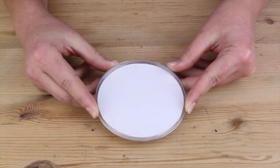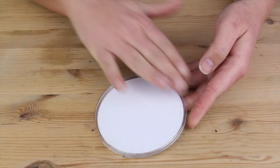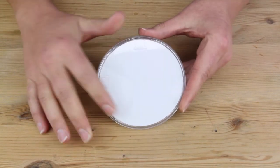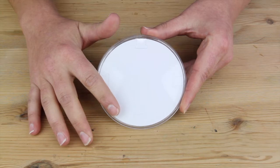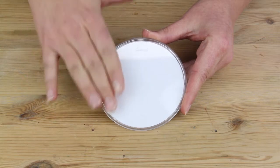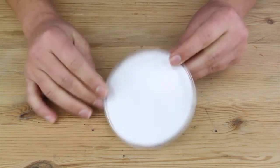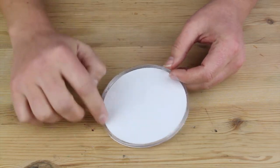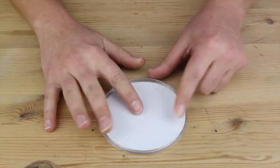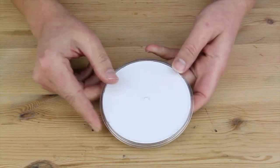This is our Design Your Own Coaster. We have this top surface here, and this is the section where you're going to see the design that you create on the paper underneath, or whether you put a photo in. This is the side that's going to show that design. There is a small lip around the whole edge, and this indicates that it's your top surface of the coaster.